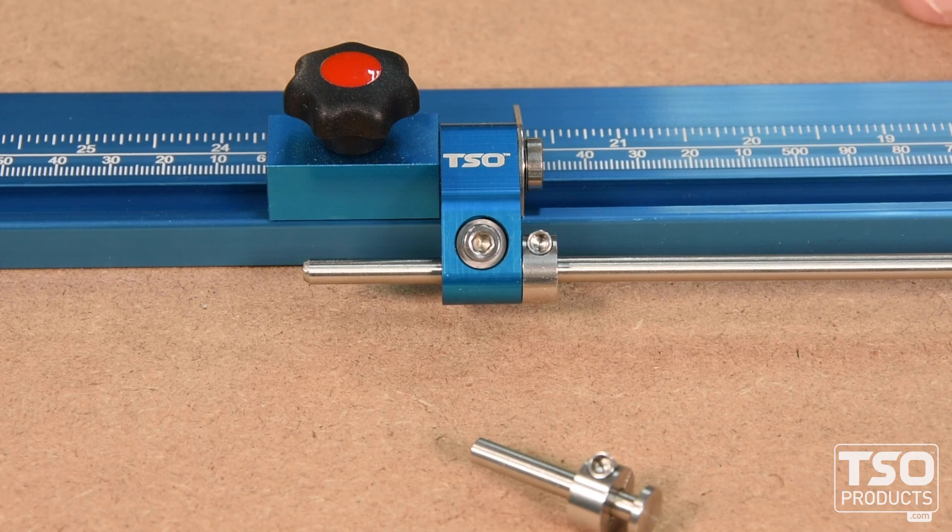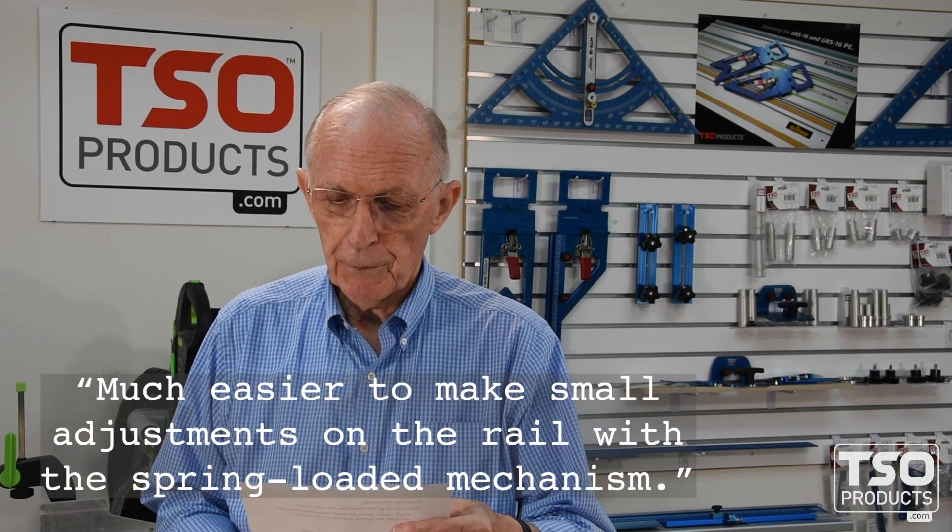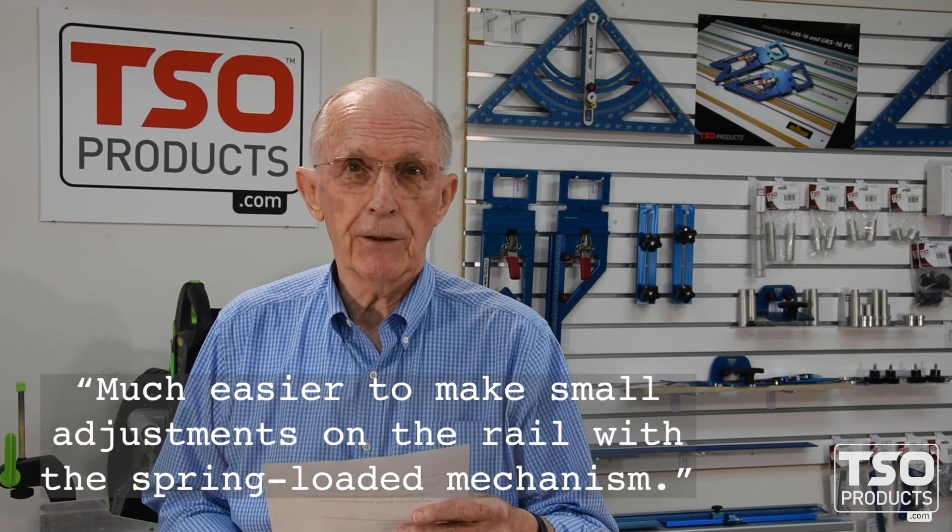I got an email from a customer who's an early adopter of our original TPG parallel guide system. He purchased a version 2 of the flipstops in addition to his existing set, and here's what he wrote: 'The new V2 of the flipstops are awesome. Much easier to make small adjustments on the rail with the spring-loaded mechanism.' Couldn't have said it better myself. He's interested in upgrading his original set of flipstops, and the good news is we have such a set — it's in stock and ready to ship.